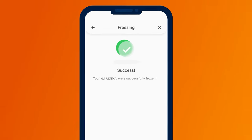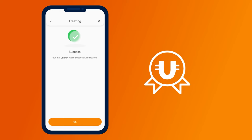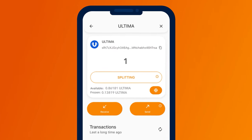You will be able to unfreeze the tokens a month after the freezing date. While your tokens remain frozen, you can receive a daily reward. To request the reward, go to the main screen of your smart wallet and click on the Ultima icon. In the opened window, click on the Splitting button.